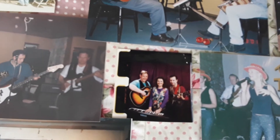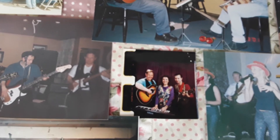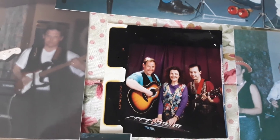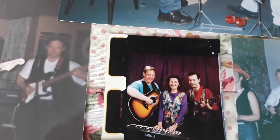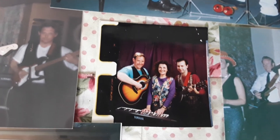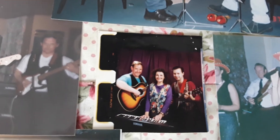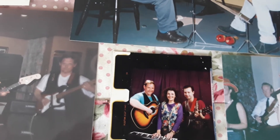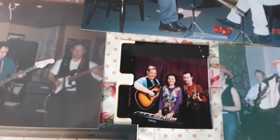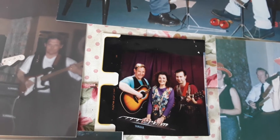We started off easy, learned about five or six chords and we were well away. Ellis and I had the same Tanglewood guitars, and Mandy was playing a Yamaha keyboard. We did lots of folk clubs and lots of residential homes for the elderly — we used to do a lot of gigs for them.